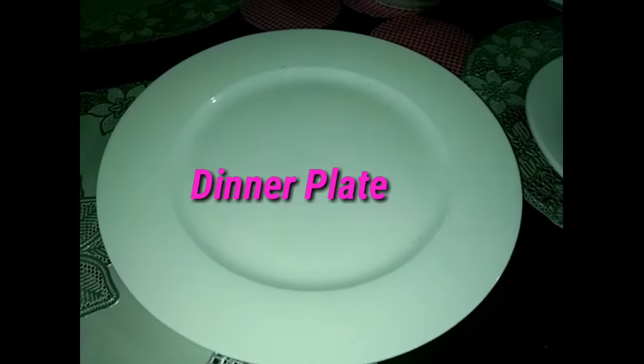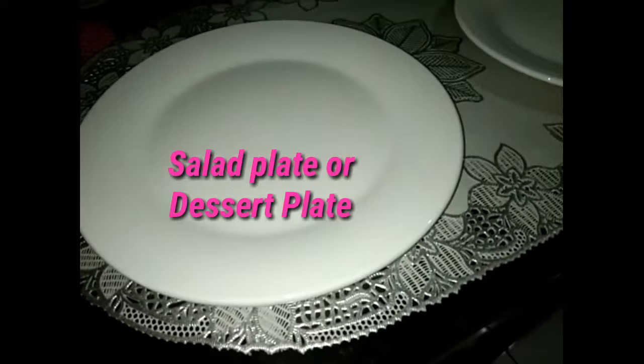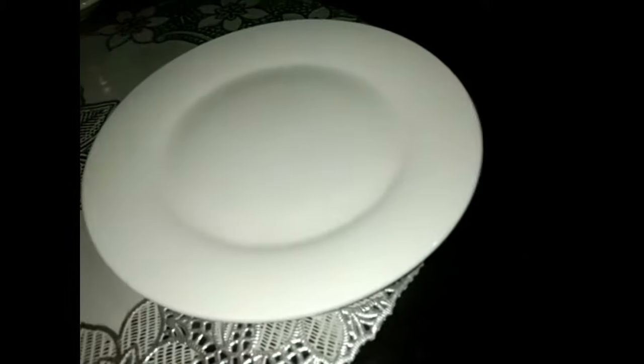The dinner plate also has a 10.25-inch diameter and is used to serve the main course of all meals. This one is a salad plate or dessert plate, 6 to 8 inches — or 7.25 inches — in diameter.